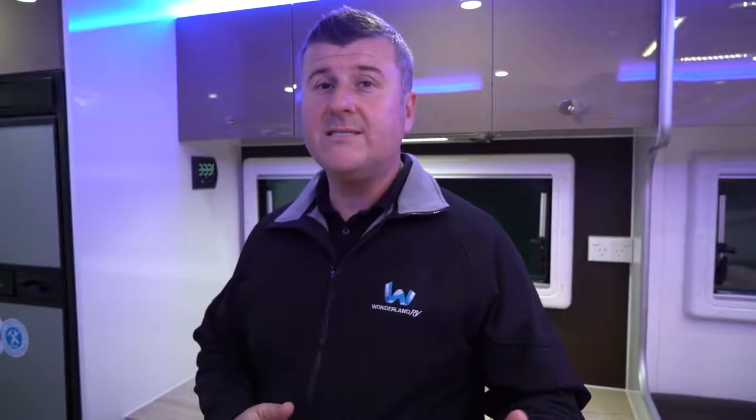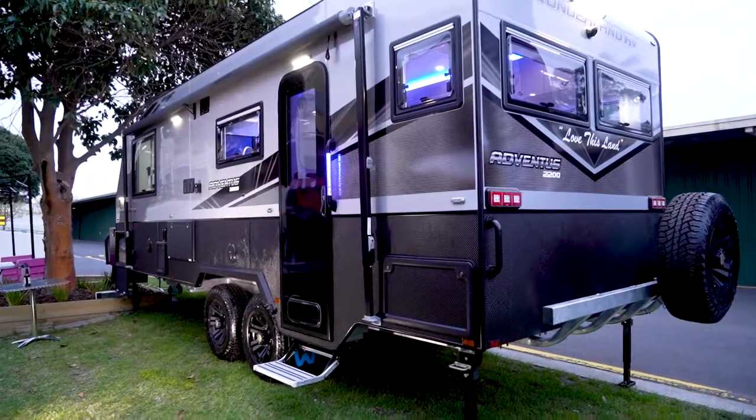We are a custom builder, as you know. Our standard internal ceiling height is 1980mm. This van here has a 100mm extension in the ceiling height, so there's a lot more space than usual. The customer that owns this van is about six foot six tall, so they needed the extra height.